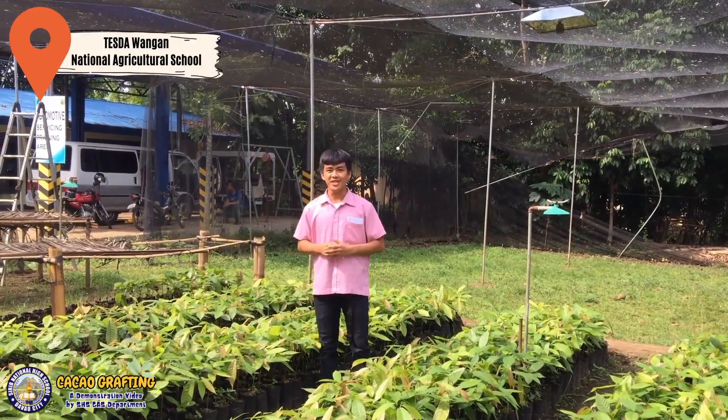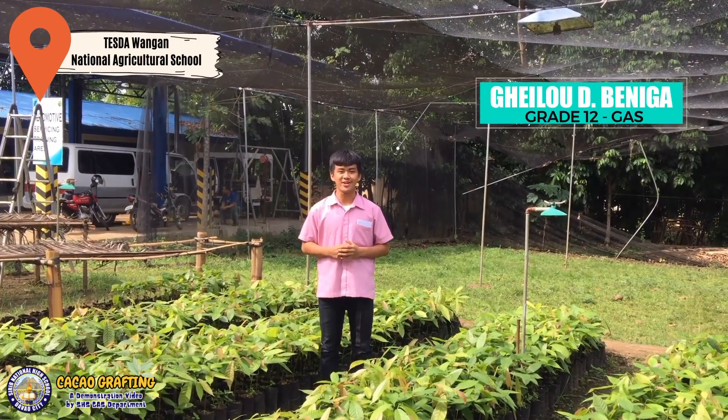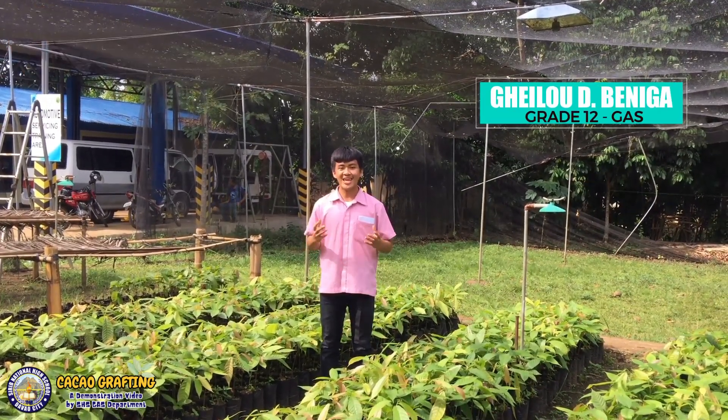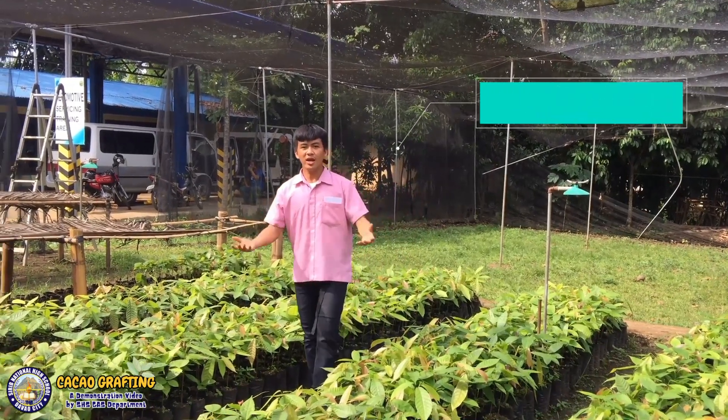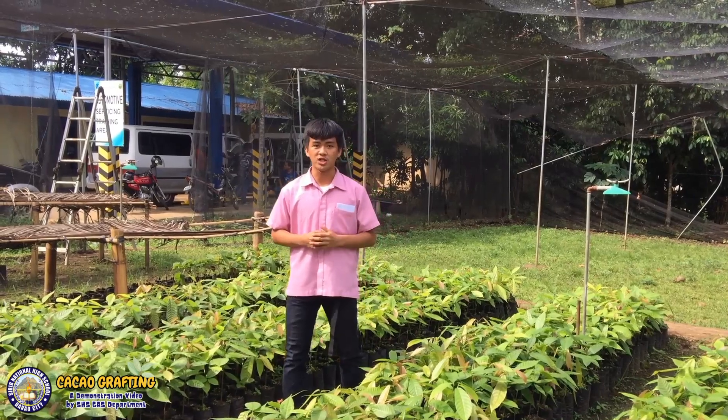I am Jello Biniga, a grade 12 student of Cereb National High School, taking up general academic strength. Our elective course is on agricultural crop production.